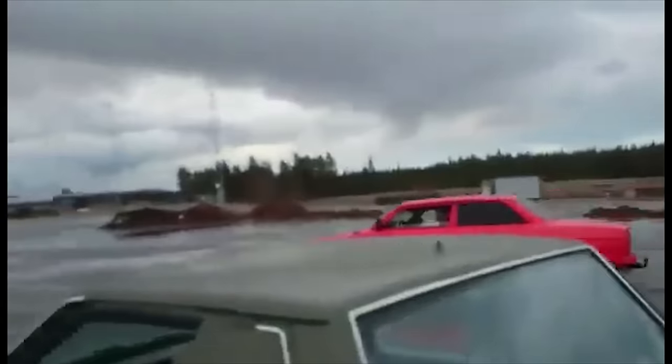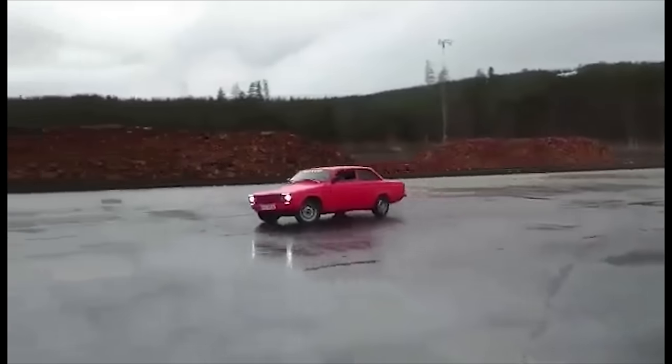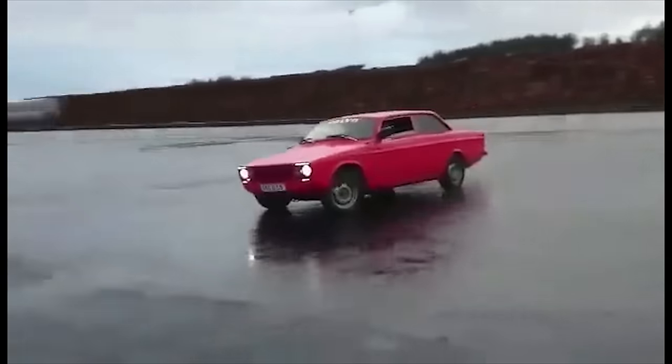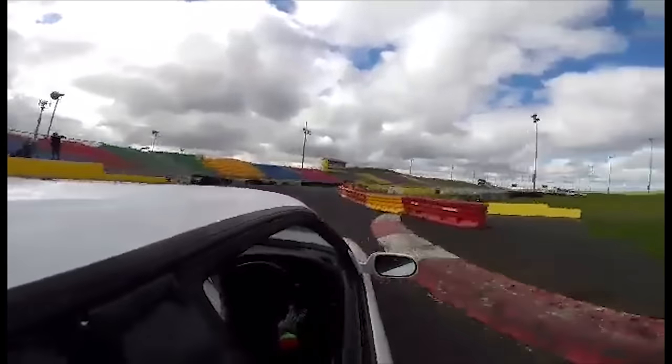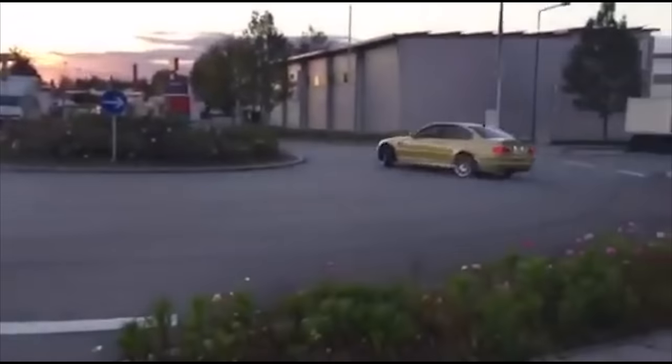Daily driving a welded differential. Welding your differential is a cheap and popular way to ensure that your drift missile goes sideways with a punch of the throttle and full opposite lock. But away from the circuit, what is life really like daily driving a car with a welded diff? Thanks to this insightful Car Throttle Reader's Review, here is the answer.